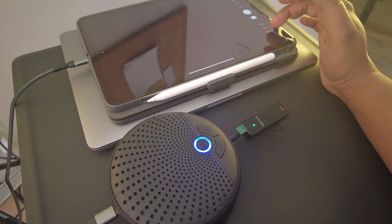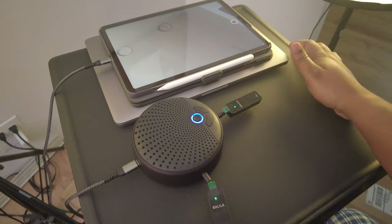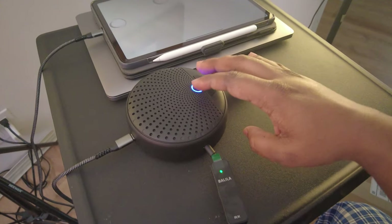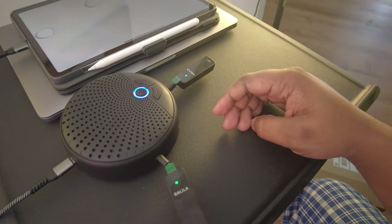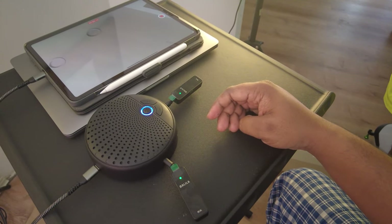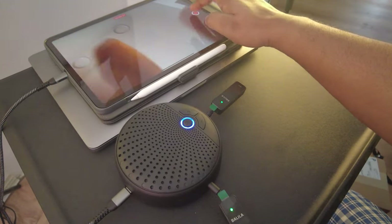Here we are in the camera app, starting a video. This is a check for the microphone of the Belila microphone. In a conference situation, this is what it will sound like — talk, check, check. Let's hear the audio and see what it actually sounds like. In a conference situation, this is what it will sound like — check.